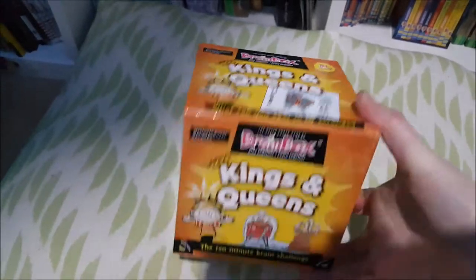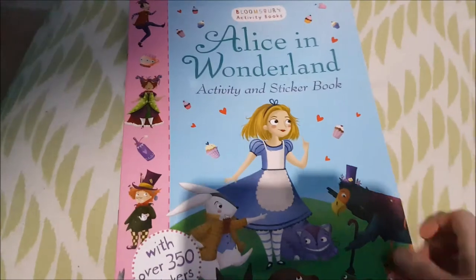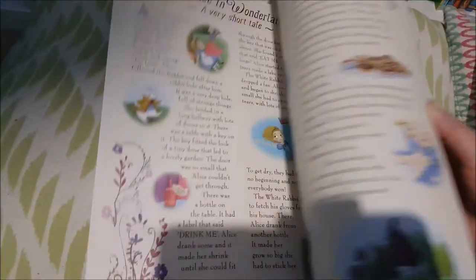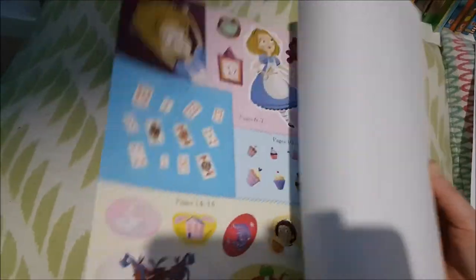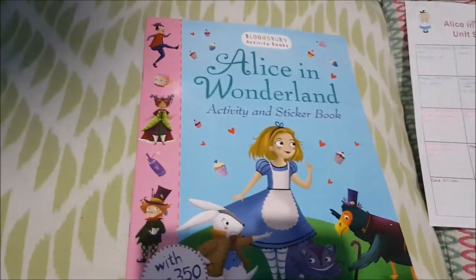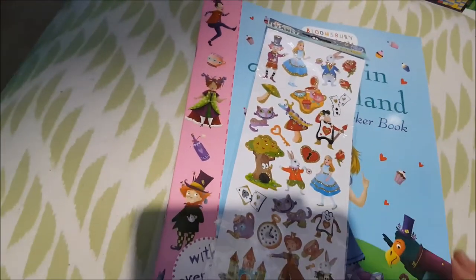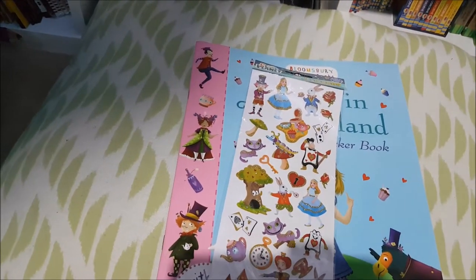Again sticking with the queens theme, I had to use our Brain Box Kings and Queens activity set as well. The only thing I bought new for the unit study is this Alice in Wonderland activity and sticker book — there are lots of fun things in here to do: colouring pages, lovely stickers. I also got an extra pack of stickers, which I thought would be useful for decorating the front and back cover or any of her projects.